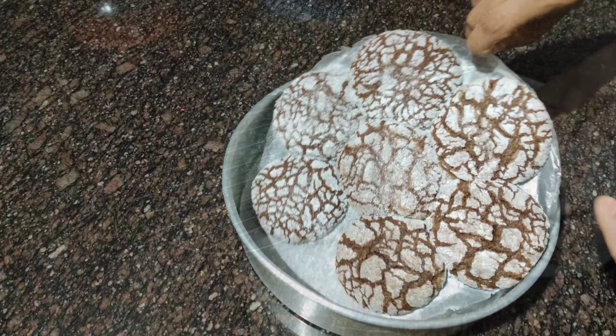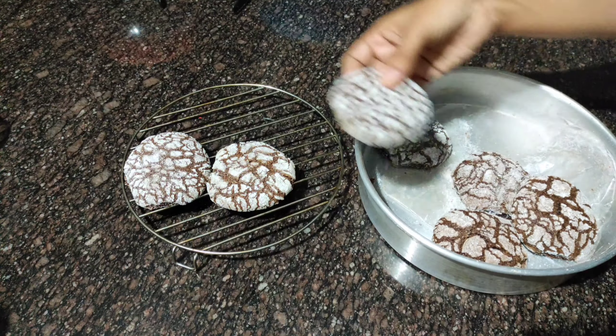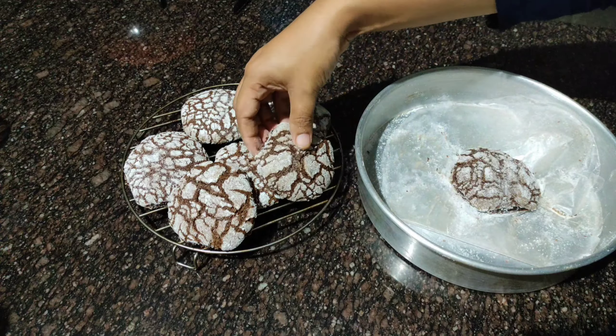Let's make a butter pipe for a cup of cookies. Everyone will try to eat chocolate crinkle cookies. This is an easy recipe for all of you. Thanks for watching, have a nice day!